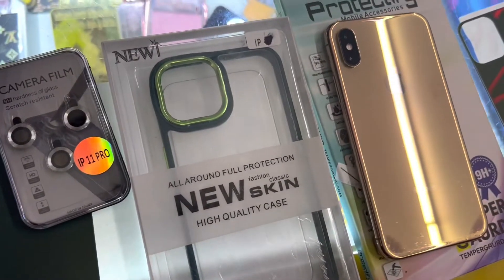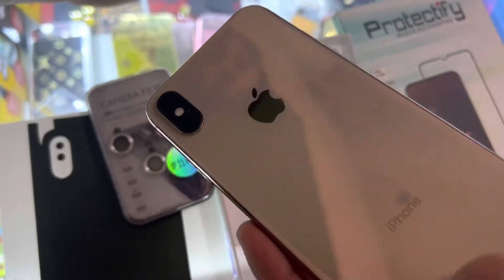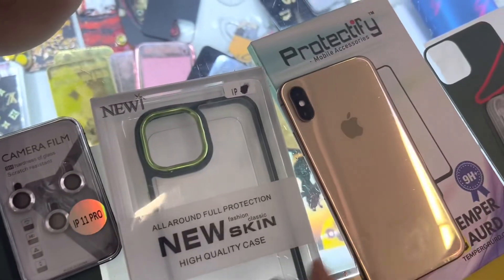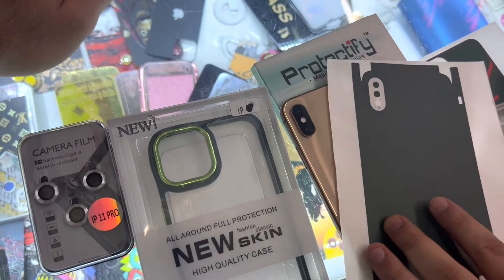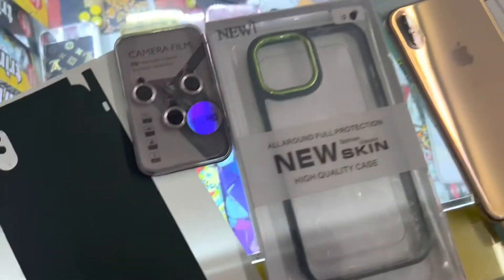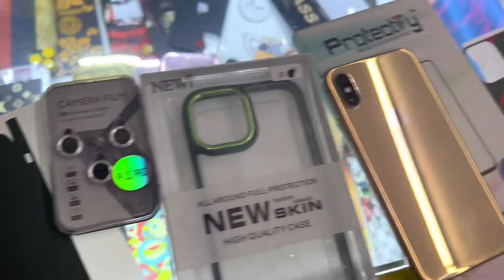Today we are going to create an iPhone XS 11 Pro in green color. You can see that the XS color is rose gold. We will convert it to the green color of the iPhone 11 Pro. We will add a case, skin, camera ring, and apple logo.